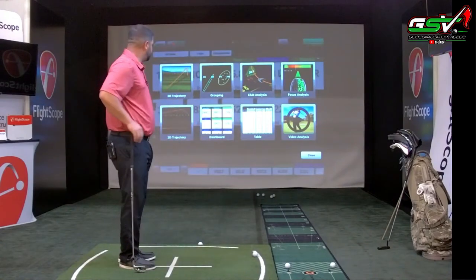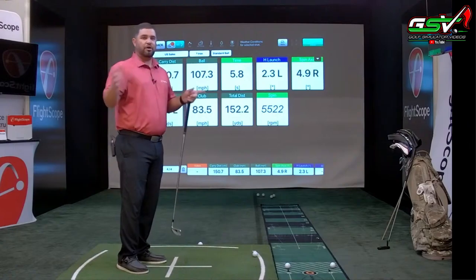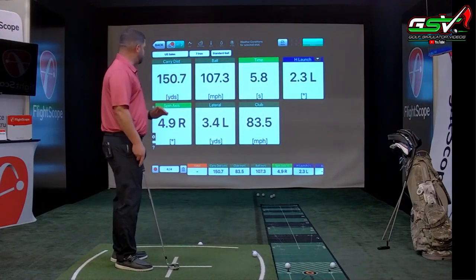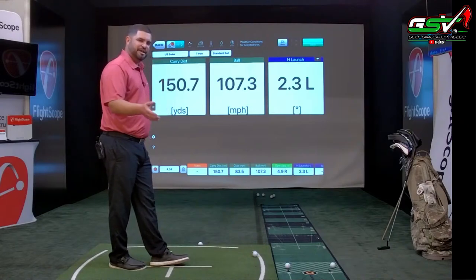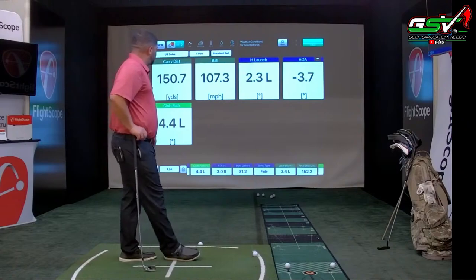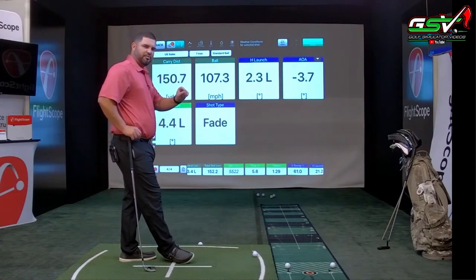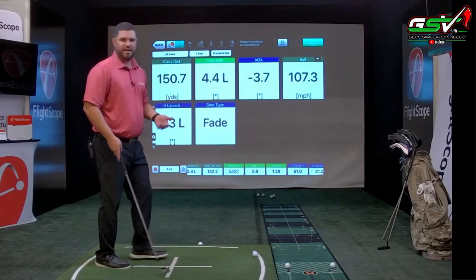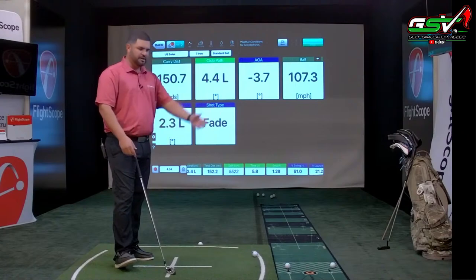The dashboard screen is another favorite for tour players. It gives you the capability of displaying three data points or more. You can double tap to remove data points and it resizes. I can go to the bottom bar and select what I want to add. I can press and hold a parameter to move it to a preferred position — it's very customizable. You might set it up with just carry distance, launch angle, and spin rate, place your iPad down, hit shots, and see that information.